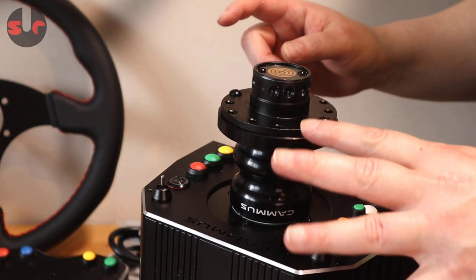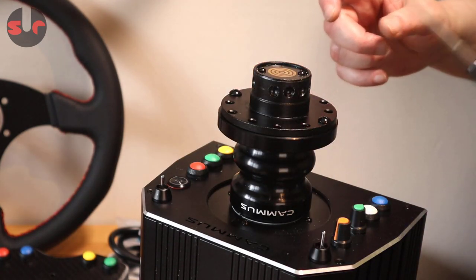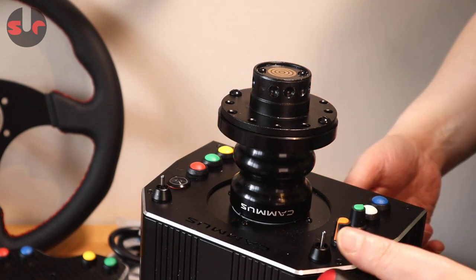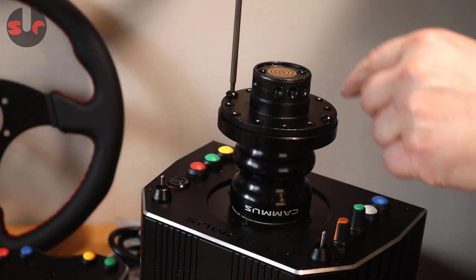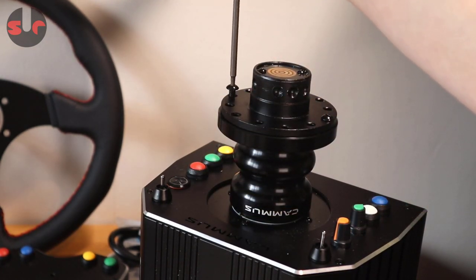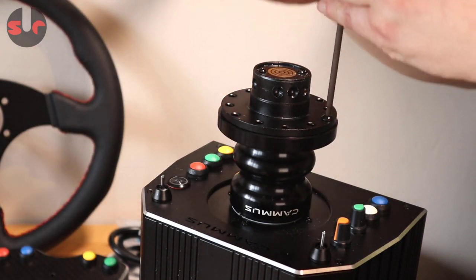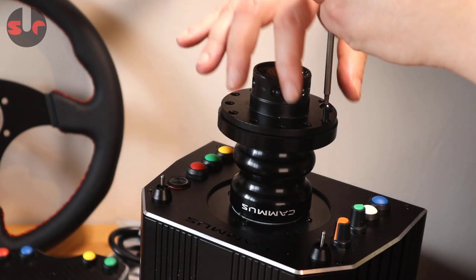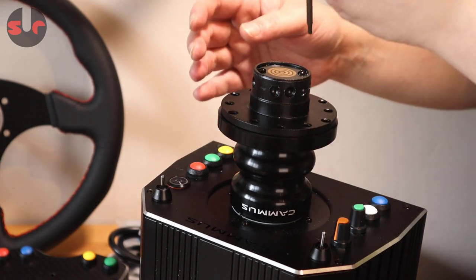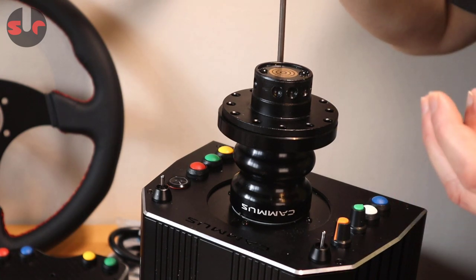Another alternative — depending on how far ahead you plan — is to remove the Camasa piece completely, or if you buy just the wheelbase it won't have this piece on there. Let me show you what it looks like underneath. I've removed some of the screws to make it easier — it does come with six screws. It's always good to plan ahead when investing in a wheelbase, because these peripheral extras can add up over time.